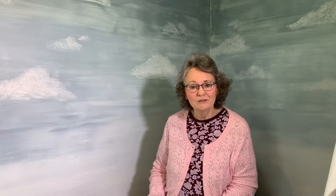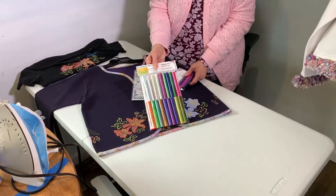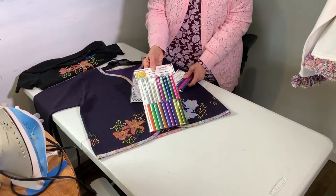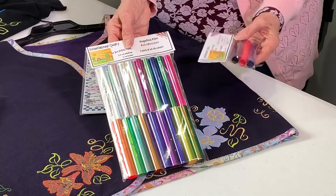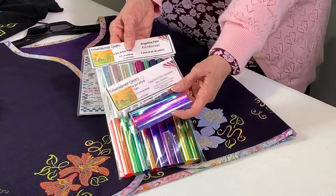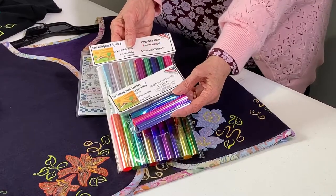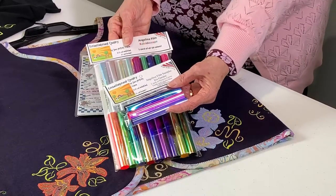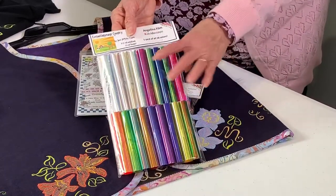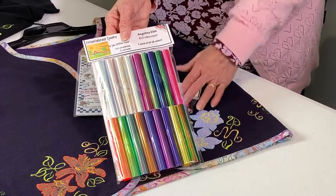We're going to start using this product called Angelina Film. Every one of the samples that I have today uses Angelina Film. A lot of you may think that it is Mylar, but it is not. It comes in three packs, and there are six different ones. There's a yard of each color, so three yards in each packet. There are 18 colors total, and you get a yard of each one.